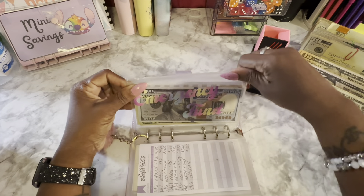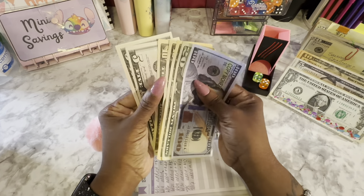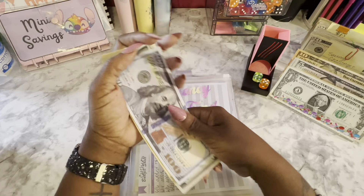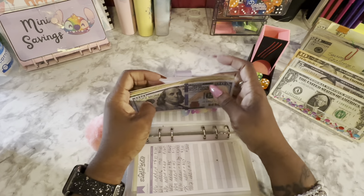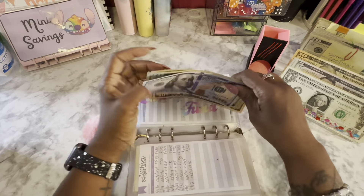Next is emergency fund, which is also getting $10. Emergency fund now has $100 in the bank, plus 20, 30, 40, 50, 60, 65, 70, and 75 — that's $100 plus $175, so $175 total in emergency fund.